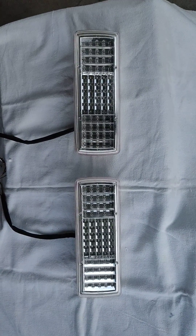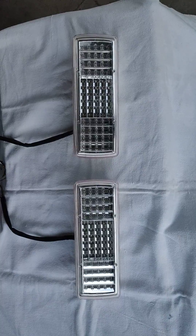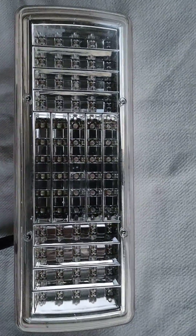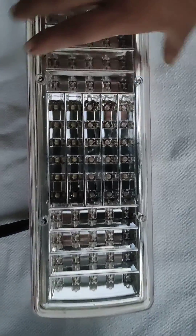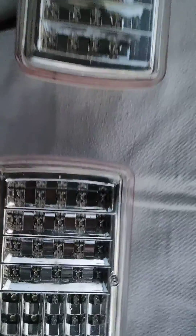Hi guys, welcome to Starlight Industries. Today we are going to show you a tail lamp four chamber Tata type. These tail lamps are manufactured from polycarbonate lens. Here you can see this is PC from Samsung, and the LEDs used are super flux LEDs.